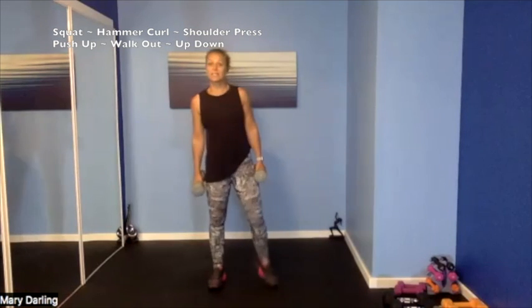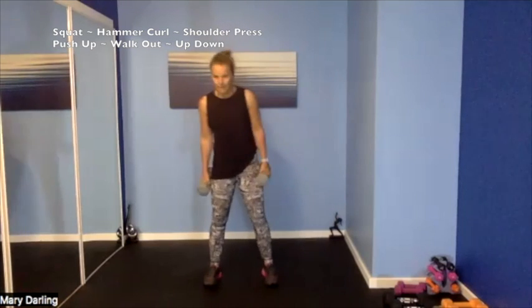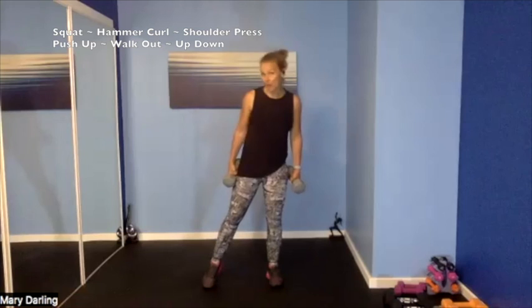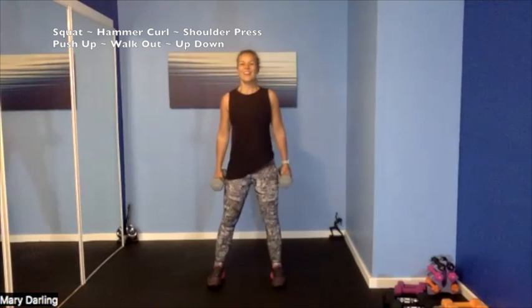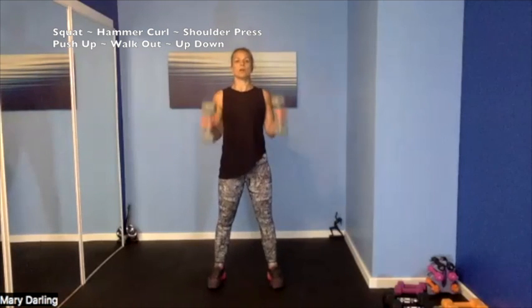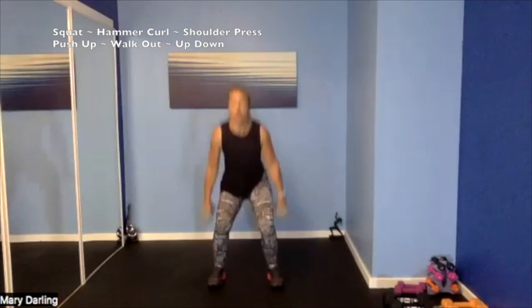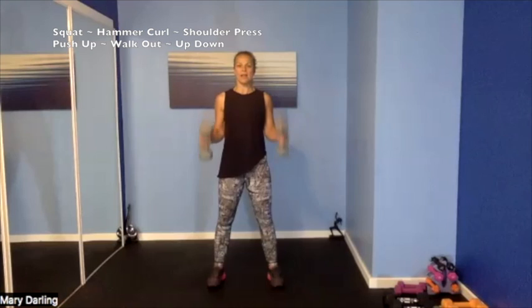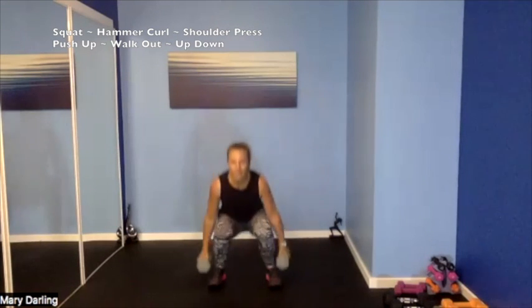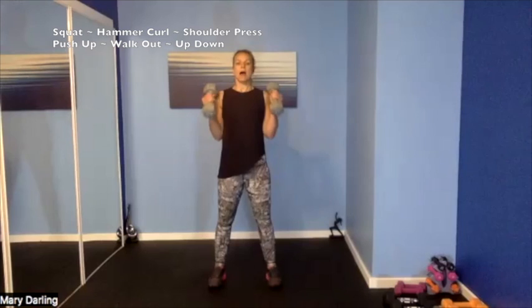Tap it out, shake it out. Squat and then a hammer curl when we stand up. 15 second transition/rest — here we go, set it up. 4, 3, 2 — in it! Squat, curl — keeping that core strong and solid, only moving those arms, elbows staying close to your body. Curl — slow it down. Squat low, up with the curl, 2 counts down, resisting gravity.